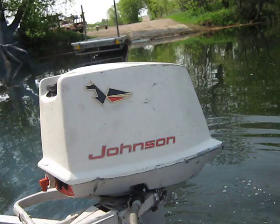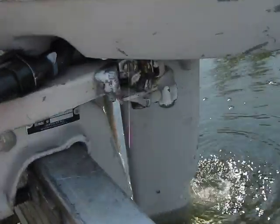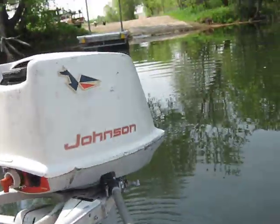I've had this motor for a couple of years. I finally got around this winter to tune it up. You can see it's pumping water well — it's got a new water pump impeller in it.